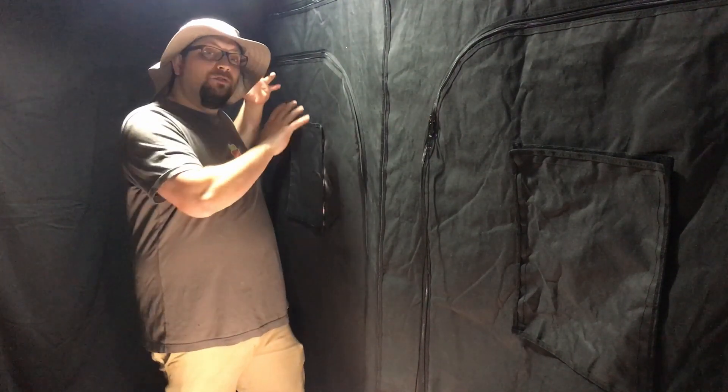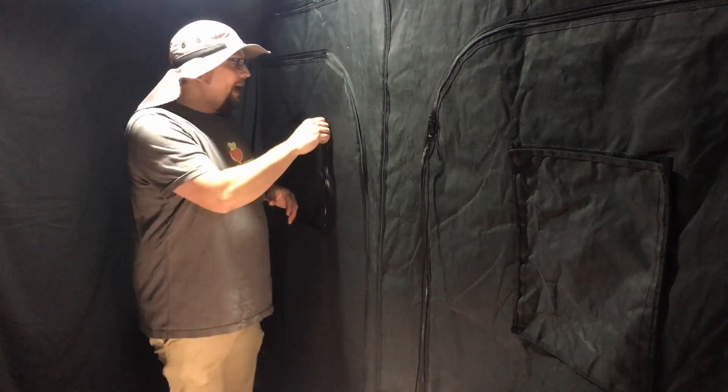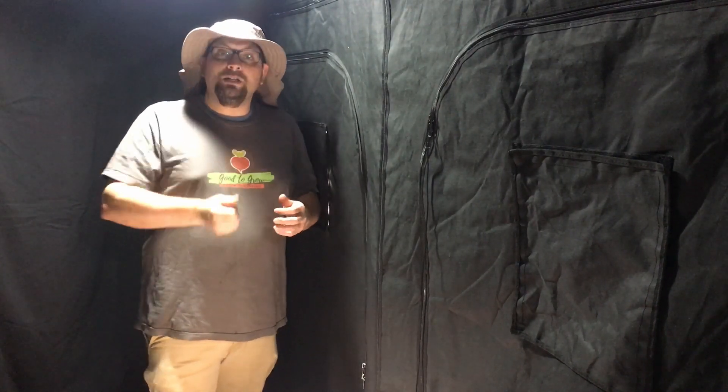Especially when you're talking about four by eight — if we had to access from just one side, it would be very difficult to reach to the other. So just like with most grow tents, we have the ability to see what's going on inside through these little plastic windows. We also have various sizes and shapes of entrances depending on what we need to bring in, bring out, and how easily we need to access whatever it is we're looking for.